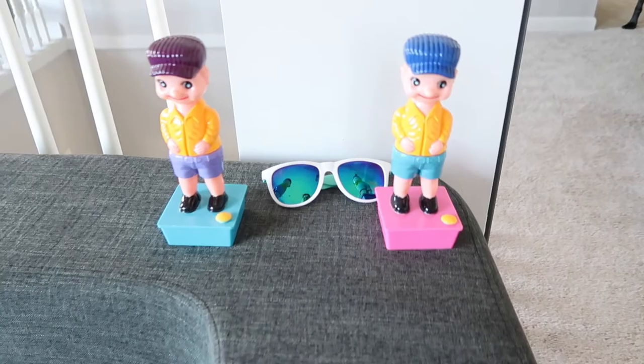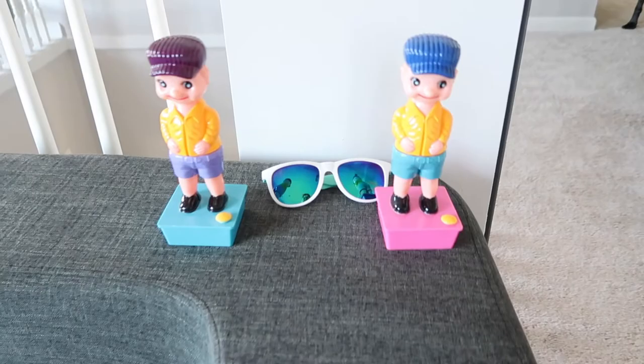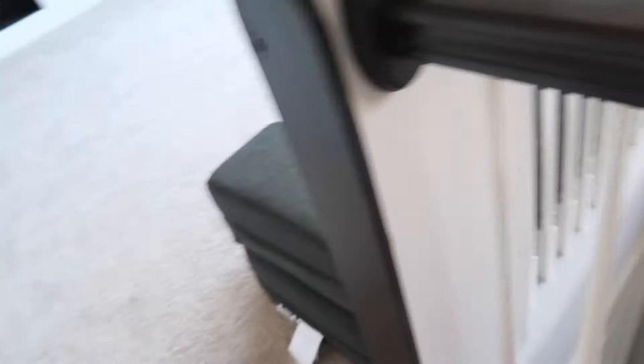Hey guys, can I have my sunglasses back? Just gonna... Thanks. I'll leave you guys to it.